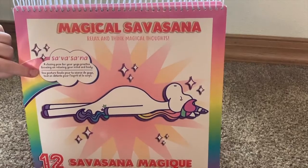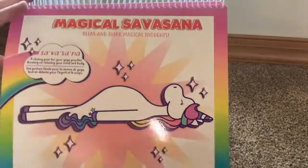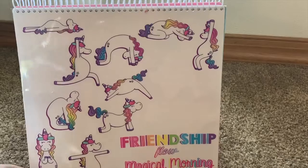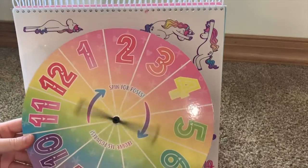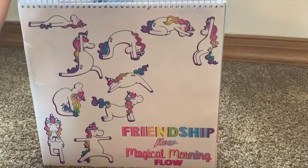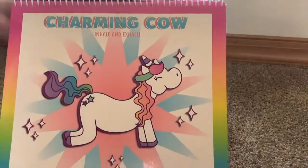It also gives little definitions on a couple of the pages of what the different poses actually mean. Then we get to this clean page that acts like stickers, so when you use the spinner you go to the page that it lands on.